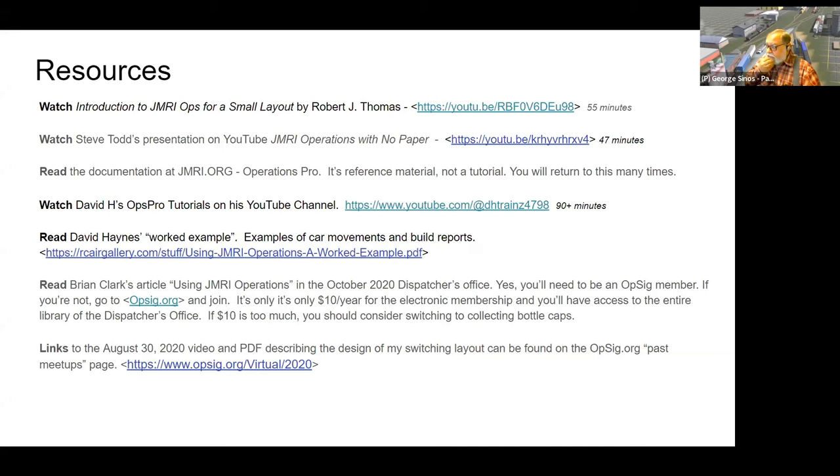The JMRI website documentation — if you're thinking you're going to read that and figure out how to use Operations Pro, you've got a big job ahead, because it's not written as a tutorial, it's basically a reference manual. There's also a fellow named David H who has tutorials on his website using the railroad simulator Trains, which is a nice way to watch him build a layout and build the supporting Operations Pro setup alongside it.